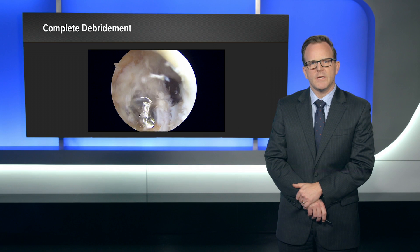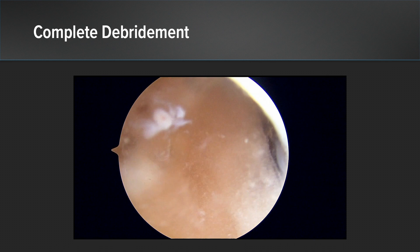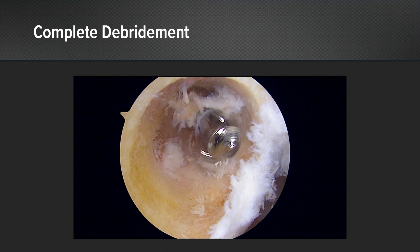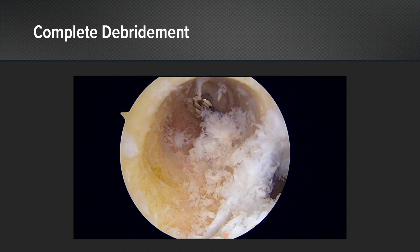As the debridement commences, I will continue to open up the Flipcutter 3 more and more and remove more and more graft. You can see that I can very safely visualize the back wall the entire time, and I can start to see healthy bone at the margins of the tunnel. As I get further along in the procedure, you can start to see where there are little residual aspects of graft left in the tunnel. I can toggle the Flipcutter and move it back and forth to very precisely remove those residual areas of graft and completely remove all graft from the femoral tunnel while minimizing any unnecessary bone removal.